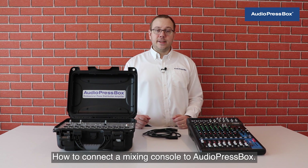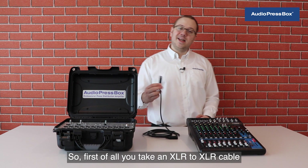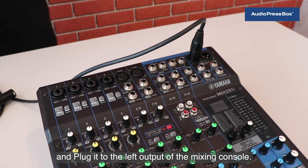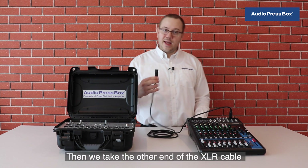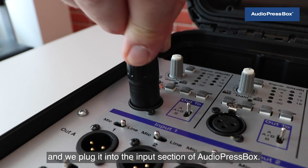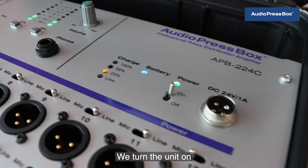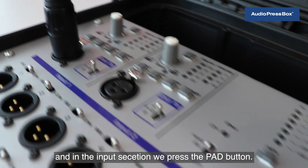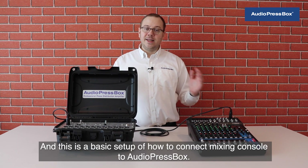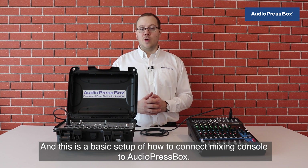How to connect a mixing console to AudioPressBox? First of all, we take an XLR to XLR cable and plug it to the left output of the mixing console. Then we take the other end of the XLR cable and plug it to the input section of AudioPressBox. We turn the unit on and in the input section we press the pad button. This is the basic setup of how to connect a mixing console to AudioPressBox.